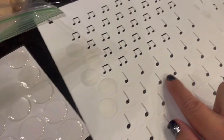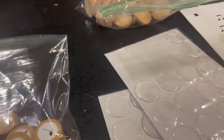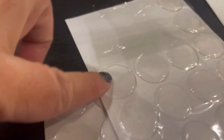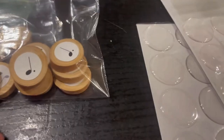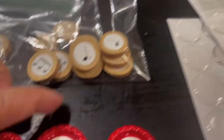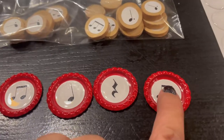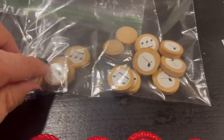No, but seriously, how cute are these? So these are the stickers, and then I put them in this bottle cap, and then I put one of these things on top of it. Look, it looks so professional! And then these are ones that are smaller.